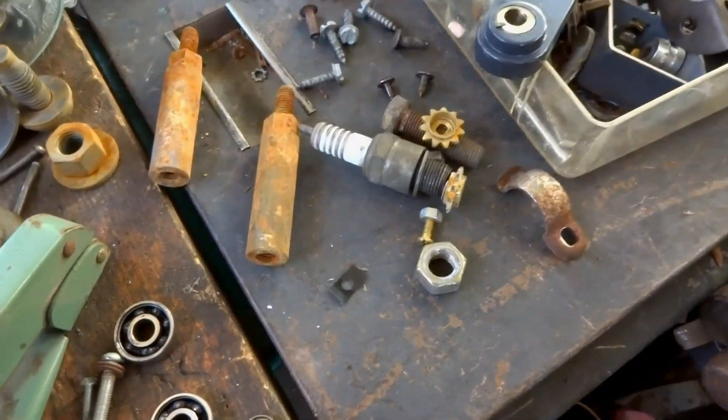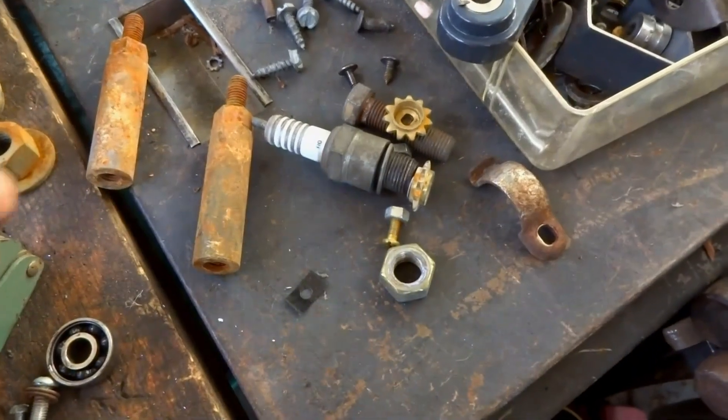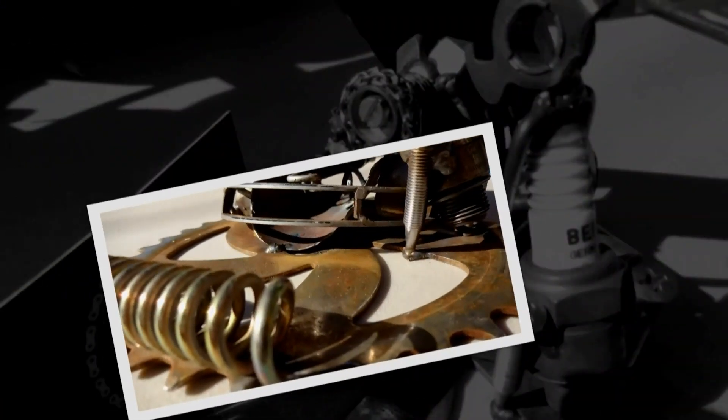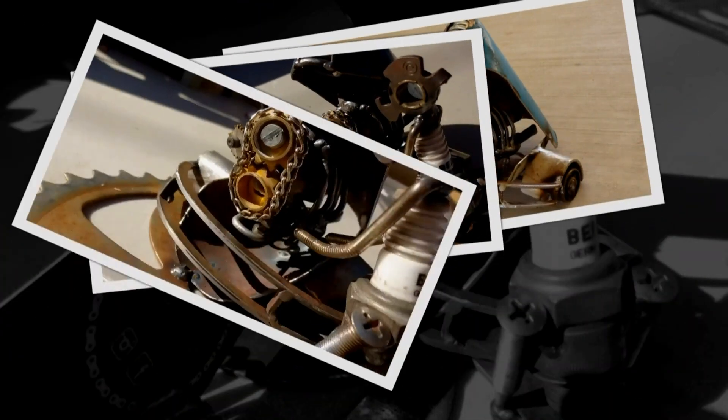We're going to be using a spark plug. Watch this video to the end to see how I turn this junk into this. Hello again, YouTube, and welcome back to my channel. In this video, I take a bunch of junk and make something. Hopefully it inspires you to make something too.